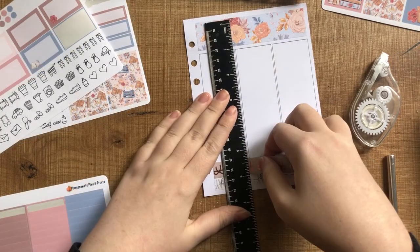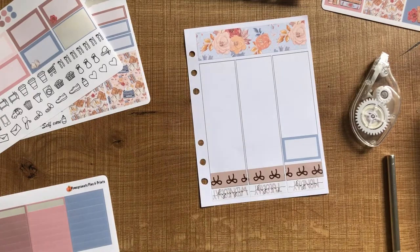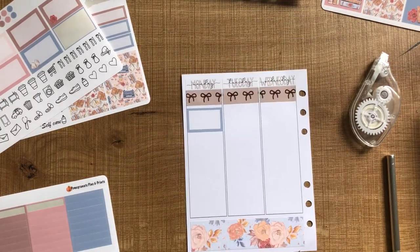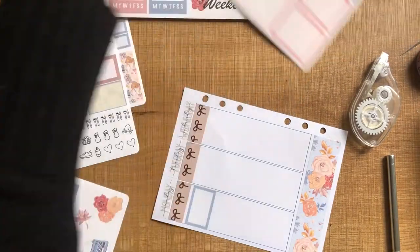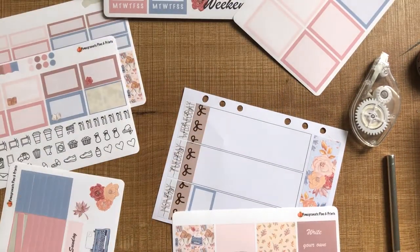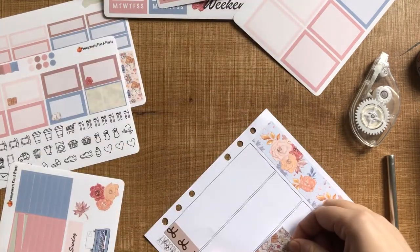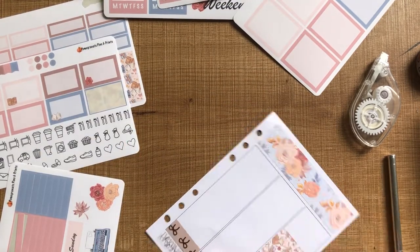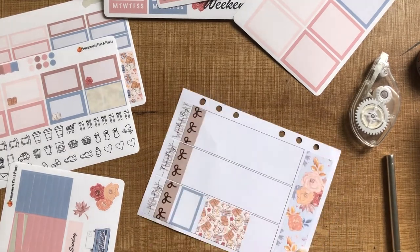I've got this box here just to mark in that I have a rental inspection. I am on leave from work this week, so I don't have as much to mark in my planner, so I'm keeping it pretty basic — just a lot of to-do lists and a few boxes here and there. I still have my placement and I am working on Sunday, so I've got a few things to mark in, but I just want to keep it as a really basic plan for this week.